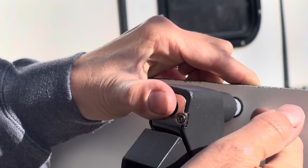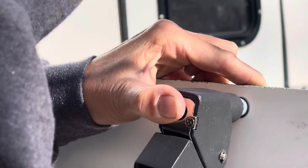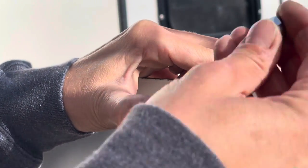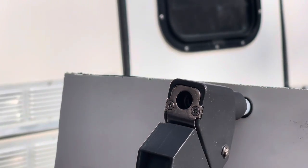Press hard — it's going to push a little of your butyl out. Your friend is on the inside of the Scamp either holding whatever piece you're attaching or holding an acorn nut against the inside of that rivet, and then you are going to squeeze.